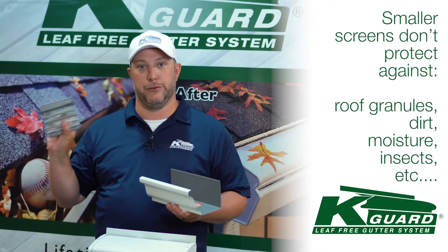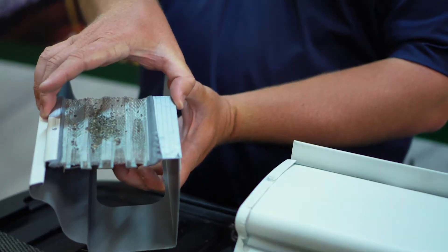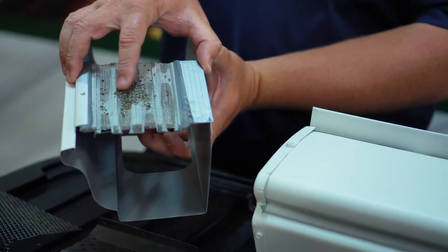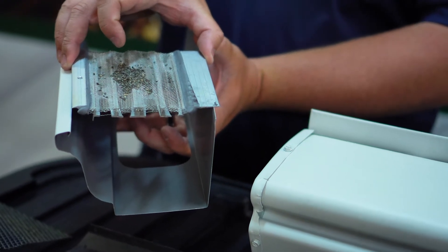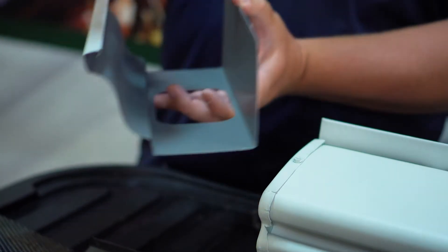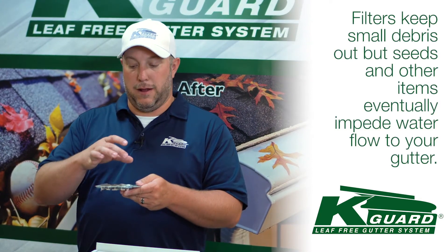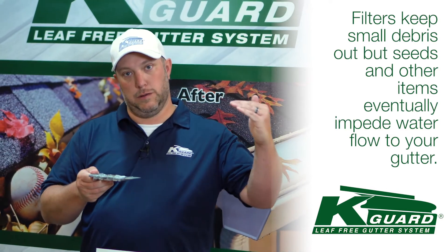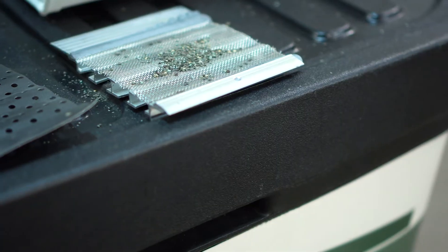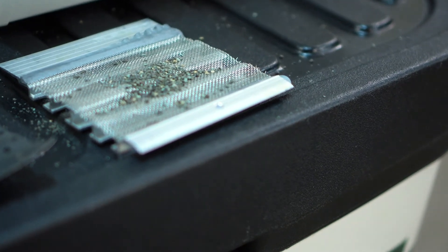Last but not least, there's a filter out there on the market with a couple different variations. This particular product does a good job at keeping small debris out, but it's still creating a shelf, which impedes the flow. Here in the Midwest, we have really high pollen counts, especially this year. Those seeds and stuff get stuck on there and impede the water flow. The last thing you want is water coming off the roof with no point of entry into the gutter — then it's just going to overflow.